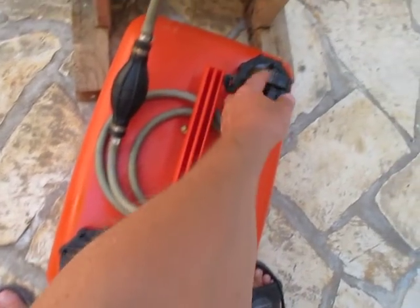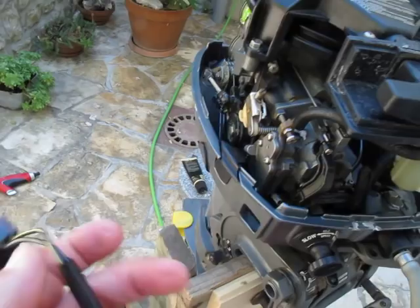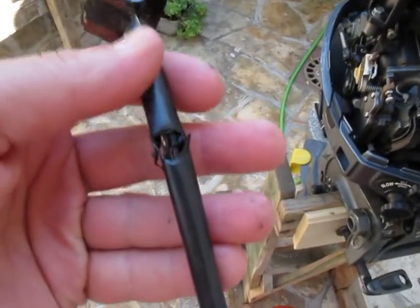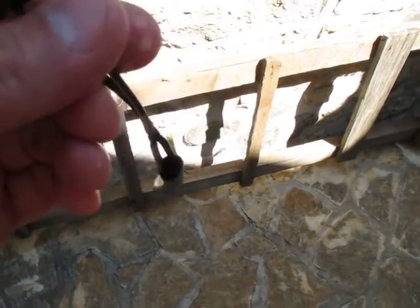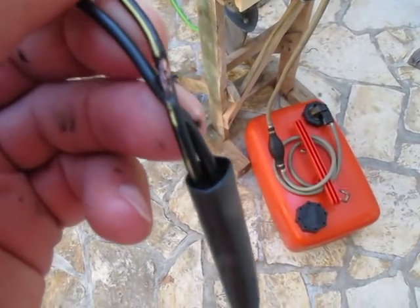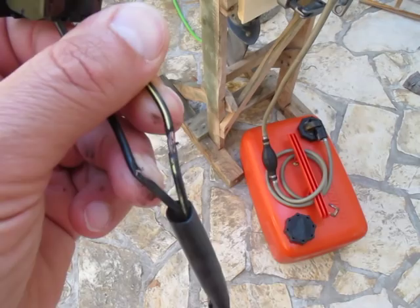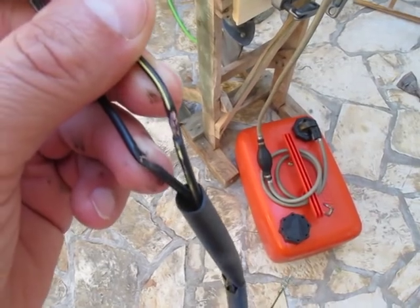I took out the switch together with the wiring and noticed the wiring was bad. The insulation was ruined and the wires were connecting to ground — to the carburetor. As the engine was trembling and shaking, the wire would contact the carburetor, inhibit the spark, and the engine would stop.